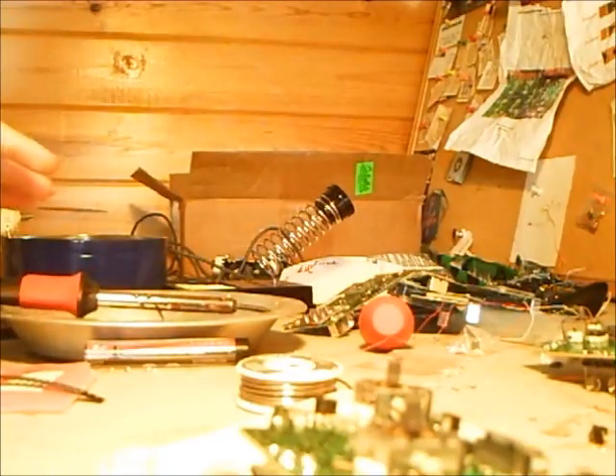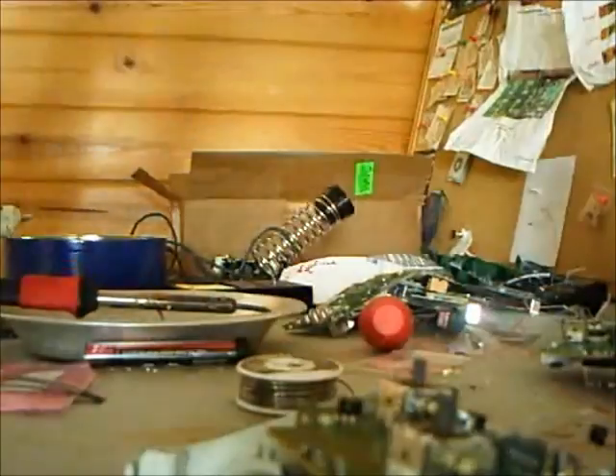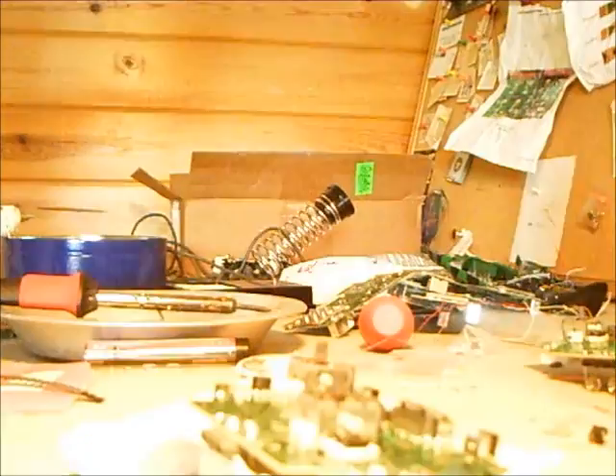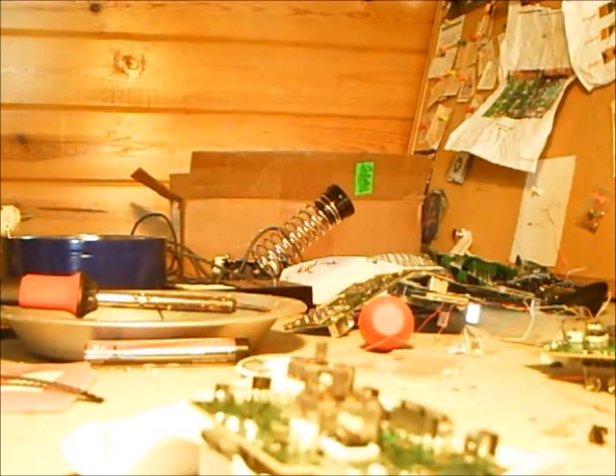So anyway, I'm going to test it out with the battery pack here — turn off this light. That works! So now that you know how to do it, simply do the other LEDs. I'll just finish up the video with me finishing up this controller. If you have any questions or comments, just ask me. Let's get this done.